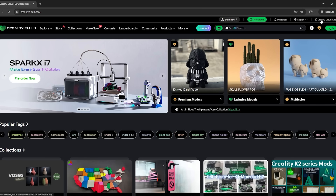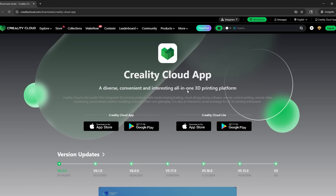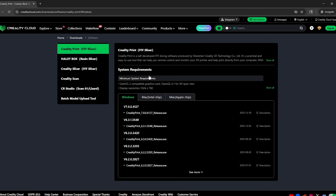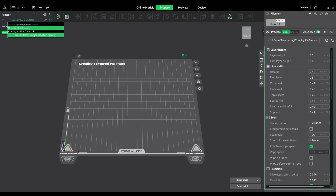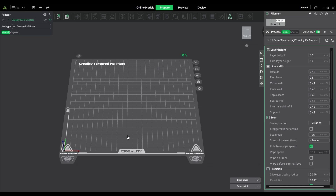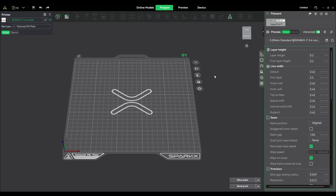Slicer time. The slicer itself is very simple to use, and honestly you don't even have to use it if you'd rather just print from your phone. You can download it directly from Creality's website, and once you're signed in, your printer should automatically show up. If it doesn't, you can scan the QR code from the printer using your phone, or manually add it in the slicer. Either way, the slicer is super quick and painless to set up.